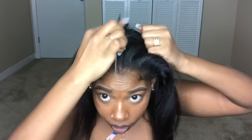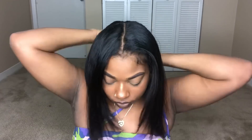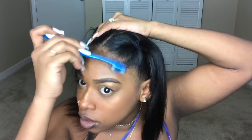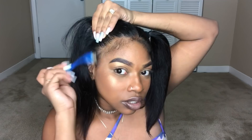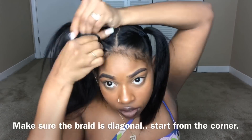For the second hairstyle, start by creating a middle part. This is a half-up half-down style, so section off a piece in the back for the hair that will stay down. Put that back section away and tie away the other side you're not working on. Comb out your hair, make it nice and smooth, take out the baby hairs you want, and start braiding until all the hair is braided, then wrap an elastic around it.